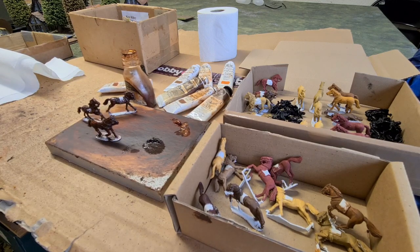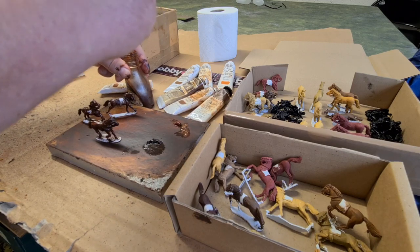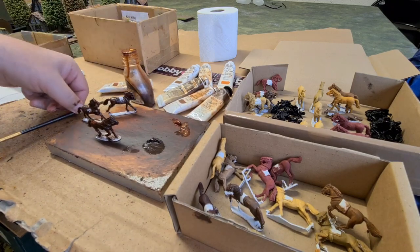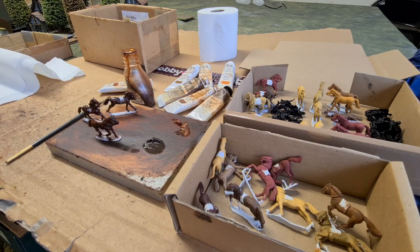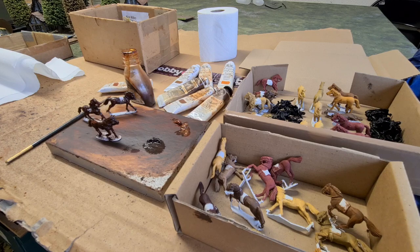There we go — just slapped on. We've done the Arab First World War horse and the one with less muscle definition. We've just slapped on the oil paint, simple as that, over the top of the acrylic undercoat.